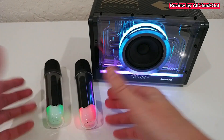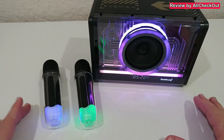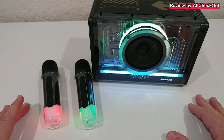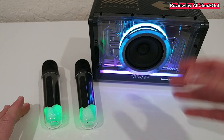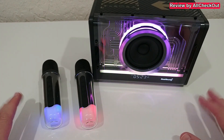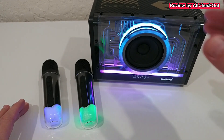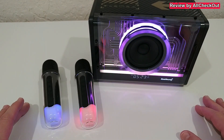Absolutely perfect for karaoke, but also just as a normal very versatile speaker - it doesn't get any better than that. The quality is really good and the LED light is absolutely amazing. I really didn't expect such an awesome sound from such a small speaker.